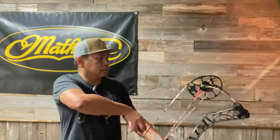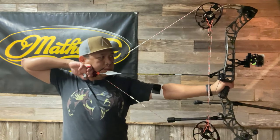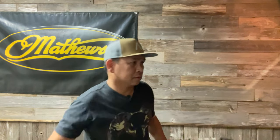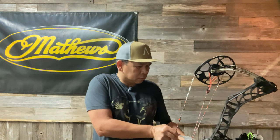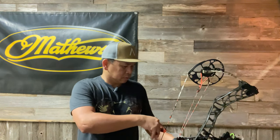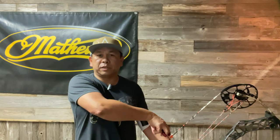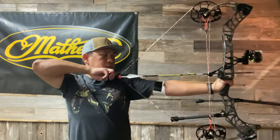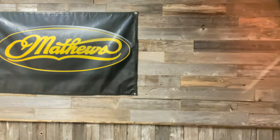Second shot — 279 again, pretty consistent. Third and last shot with the 85% let-off — that one's 279 as well. So the three-shot average is 279 feet per second.